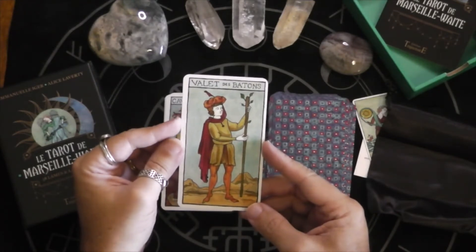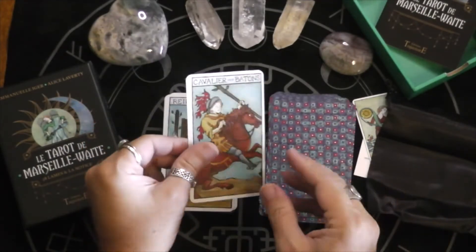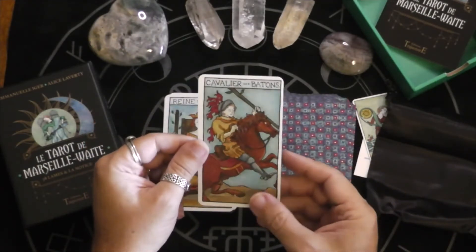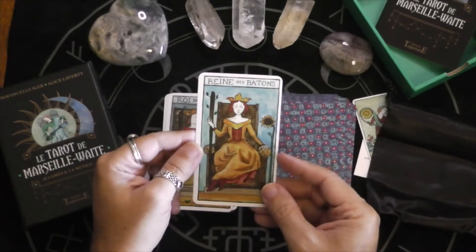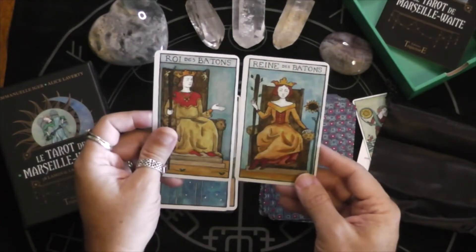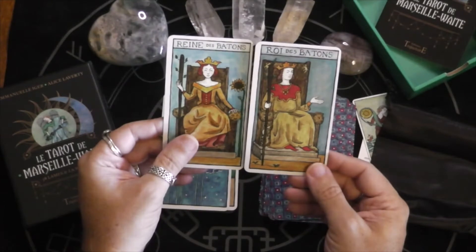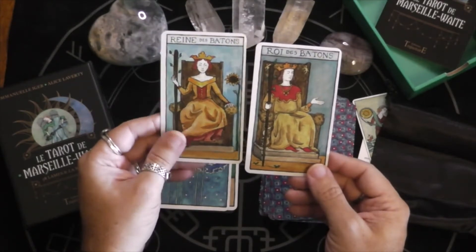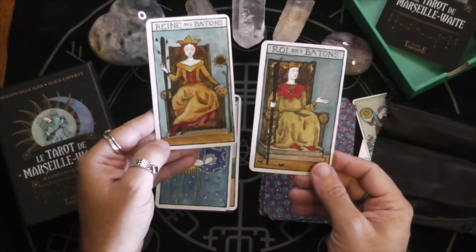The Valet de Bâton instead of Page, the Knight, Chevalier, Reine, and Roi. No black cat here though, which is interesting — I thought there was always a black cat to represent Bast.